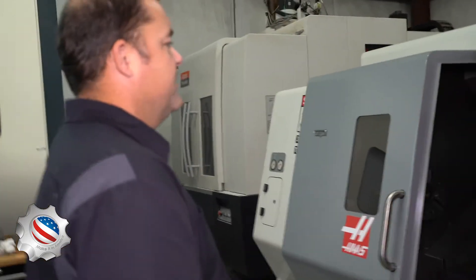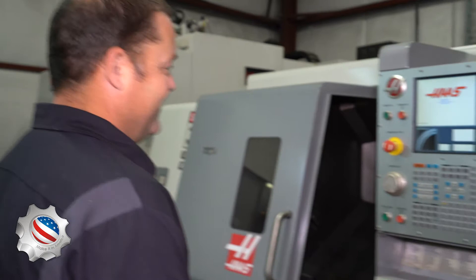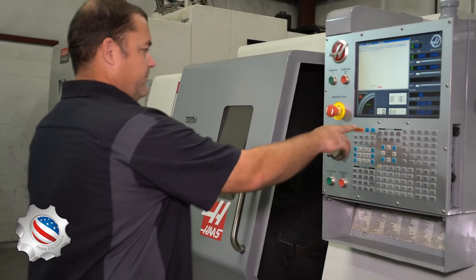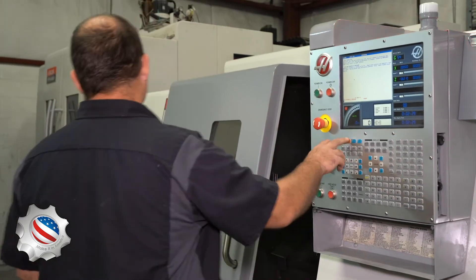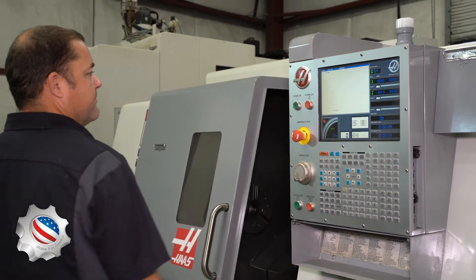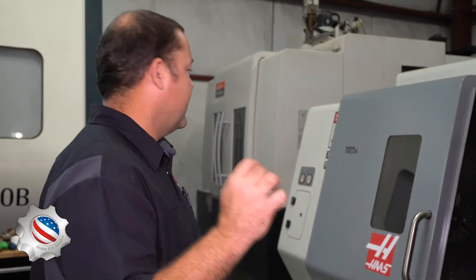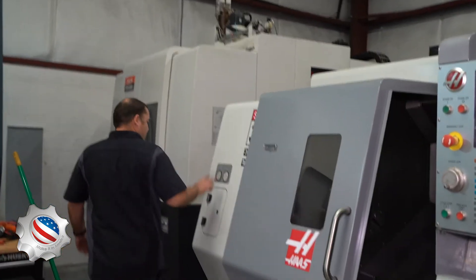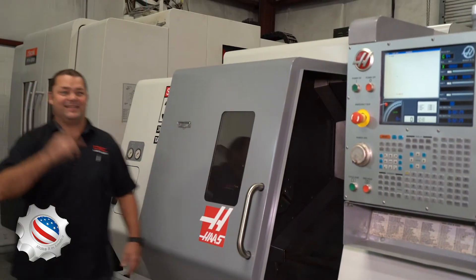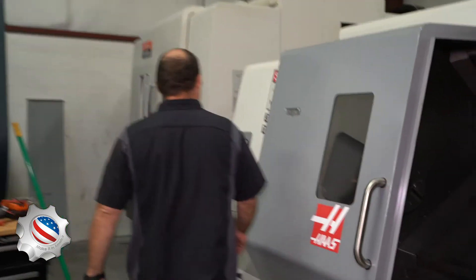I'm just cheering the machine on — if I act like I'm happy, maybe it'll be happy and do what I want. Servo is off — reset it. Low hydraulic. I'm not getting any pressure on my gauges. When machines sit for a while the hydraulics may not want to come up; you just got to keep doing it. I'm not getting any pressure right here though.